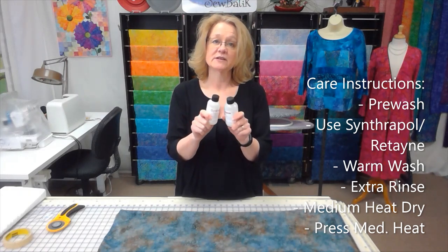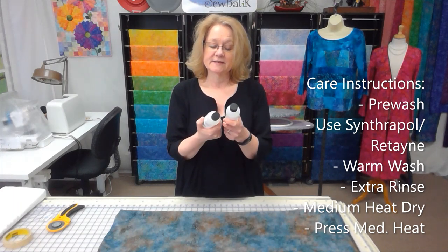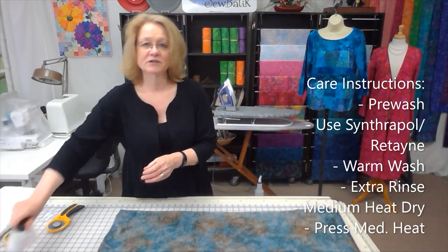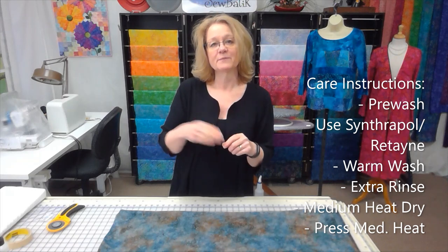I recommend Synthrapol and Retain for washing and care — both products are from Pro Chemical and available on our website individually or as a set. I use Synthrapol 98% of the time. In my front-load washing machine I put a teaspoon or so in the soap dispenser, use a gentle cycle with warm water wash and rinse plus an extra rinse cycle, then put it in the dryer on medium heat until almost dry.